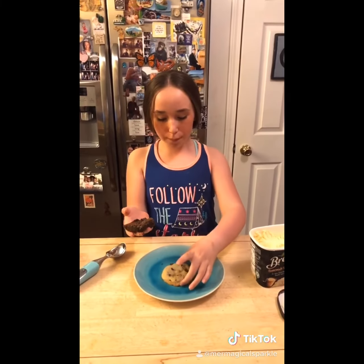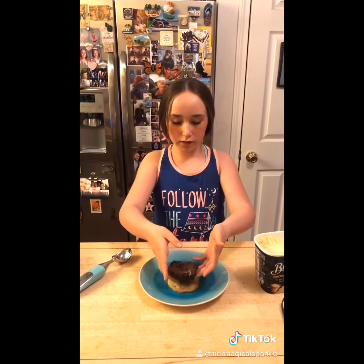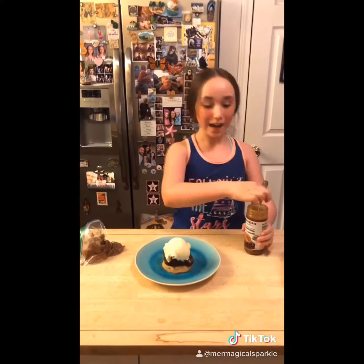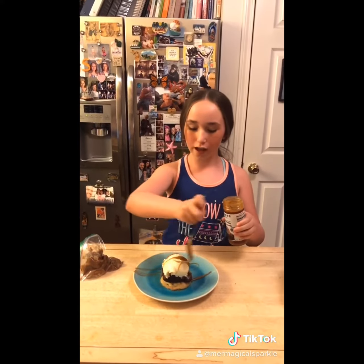We picked out our favorite cookie and our favorite brownie slice, stacked them together, and put a scoop of vanilla ice cream on top. Now drizzle melted caramel and your leftover melted chocolate on top.